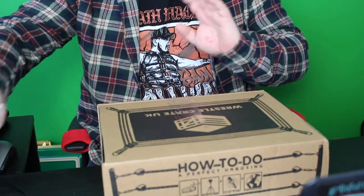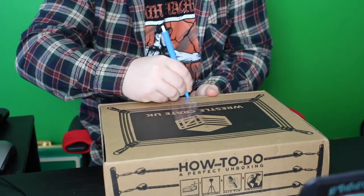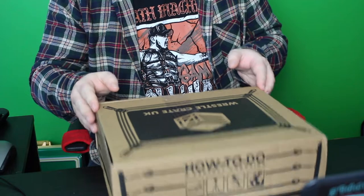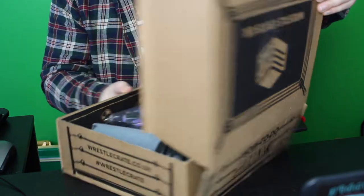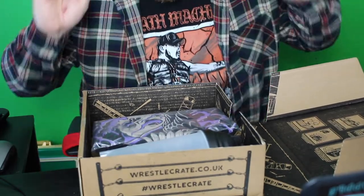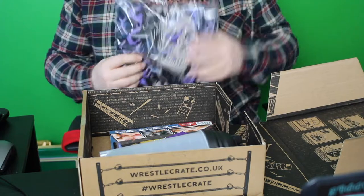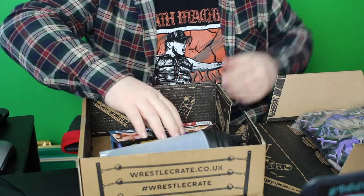As you can see, I've changed the angle of the camera so we can have a look inside this WrestleCrate. Always have a pen ready to open it. Oh yes! I knew about this and I'm excited, so I will unveil that in a second.